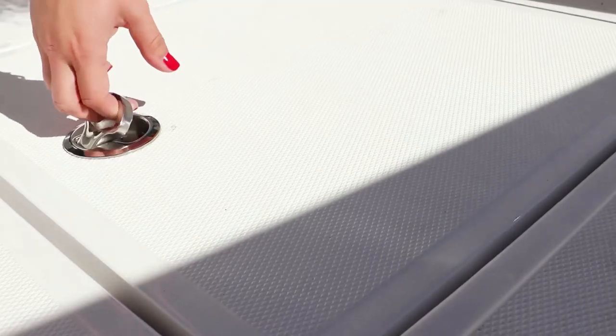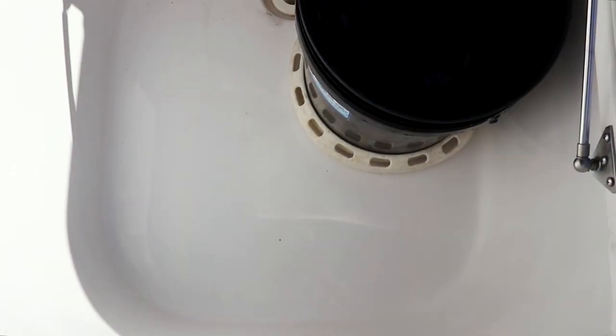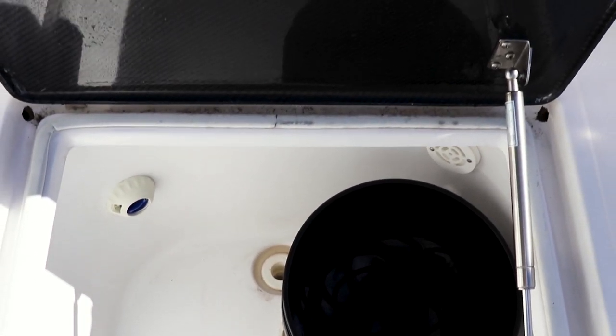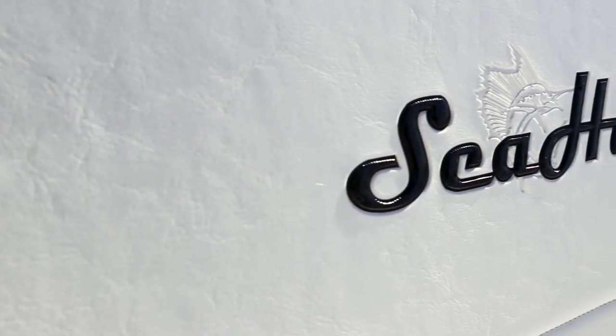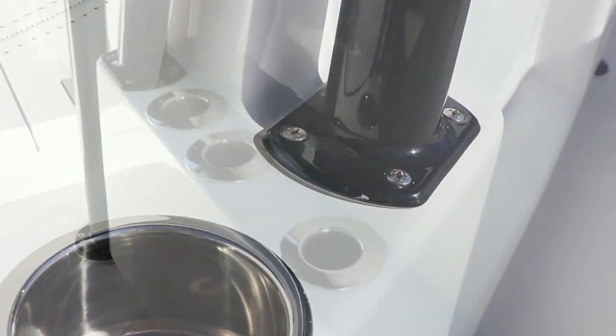We also have an in-deck live well with a capacity of 70 gallons. At the front of our console is our forward seat. Underneath it, you have storage. We added rod holders and cup holders along each side.